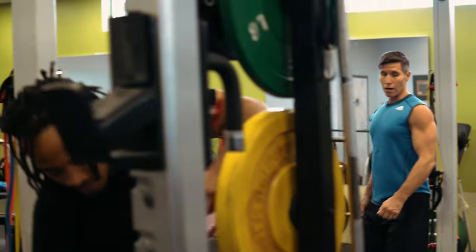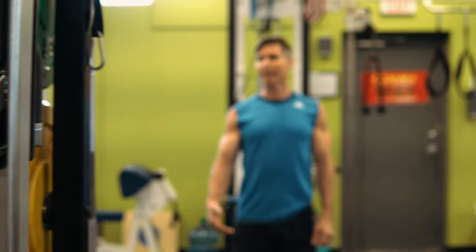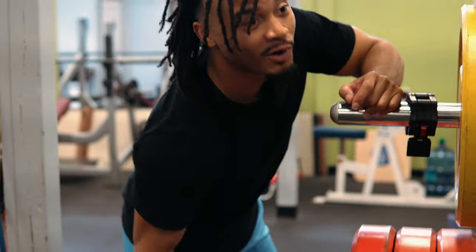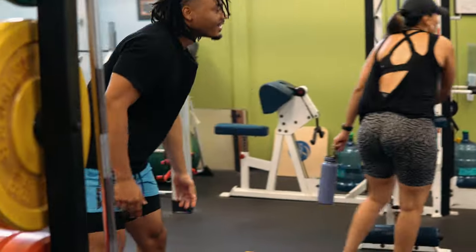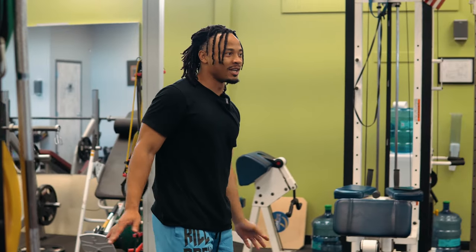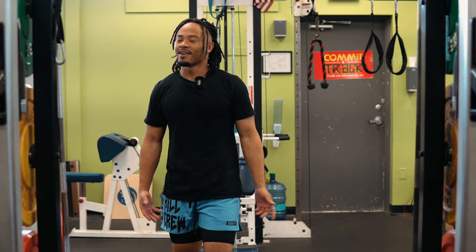We've got a nice little circuit going — another 45. We've been running around doing all this. You said 225. Oh, you meant higher — I thought you were giving me crap for starting at 225. You made me start with 185 when you were at 225. It's a no-judge zone, we don't judge. If 185 is good for you, 185 is good.